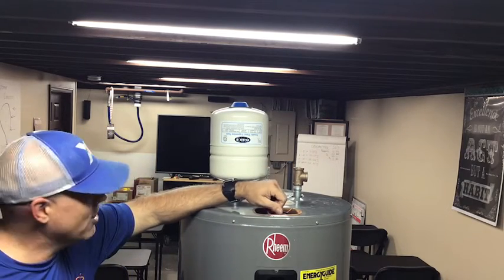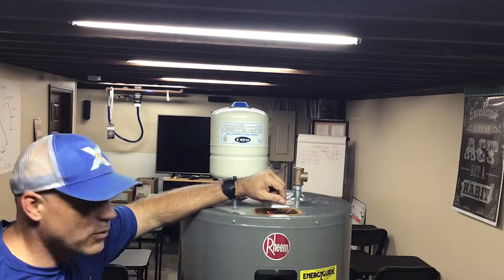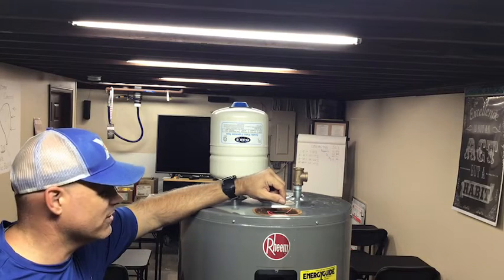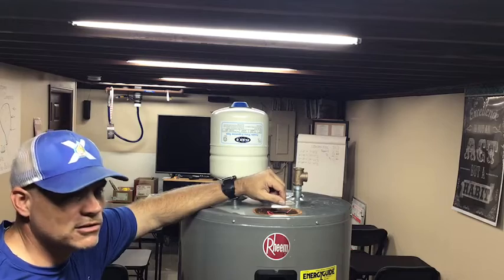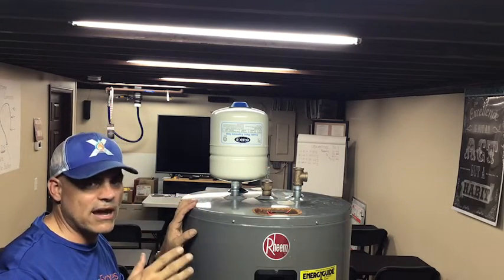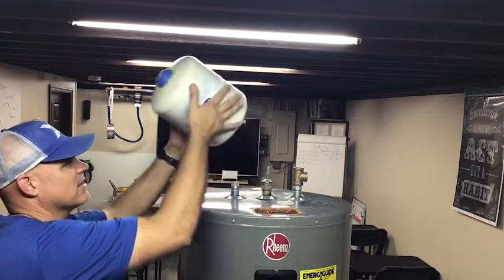The very next thing we do is not going to be to put on the expansion tank unless we've done something else that's very important. We need to take one of our gauges and check the house pressure — whether it's 40, 45, 50, whatever it might be. We want to make certain that we have the correct pressure reading for the house.